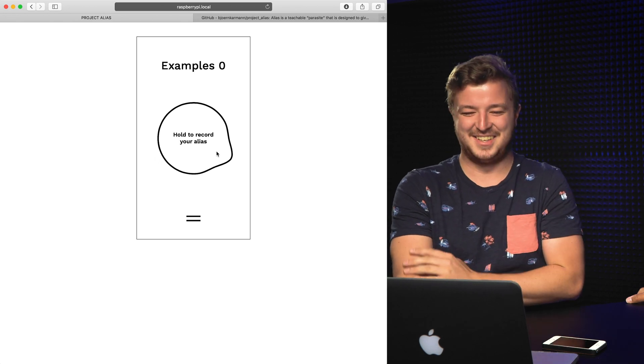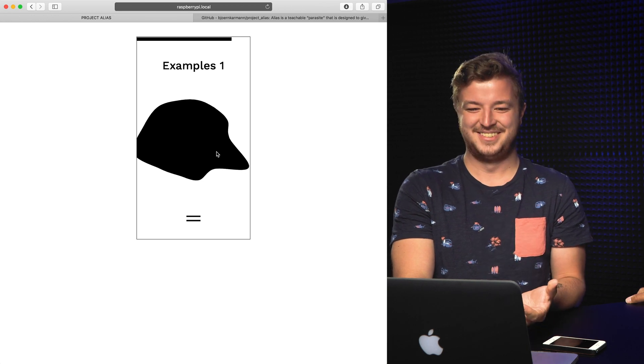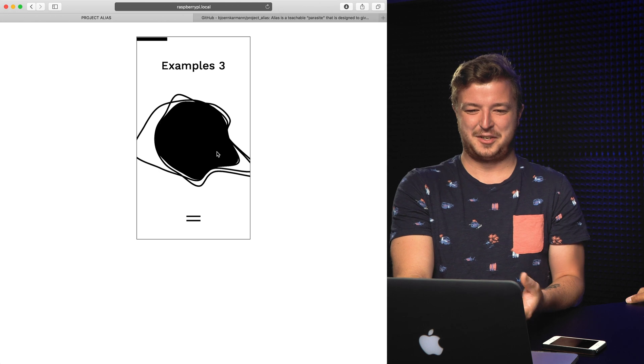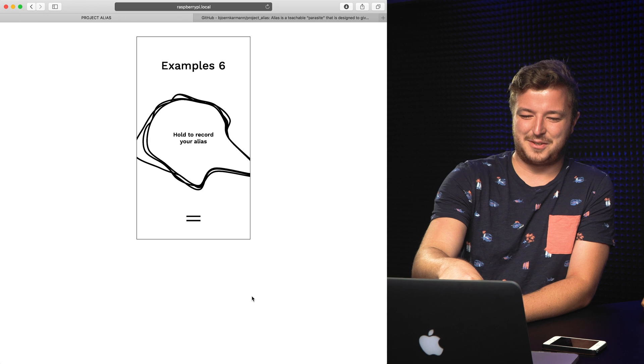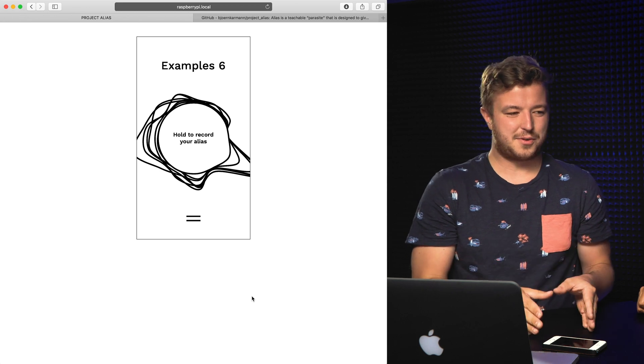I'll say Homer six times — be quiet now. Homer. Homer. Homer. Homer. Homer. Homer. That was beautiful. This is also the problem — I'd call it a frequency recognition rather than voice recognition, because it recognizes the frequency of my voice. So if I say Homer, I could also say phone — it's the same frequency. It's not picking up the actual phonetic sounds. And that's the big problem of the Alias project.